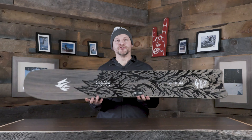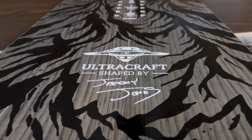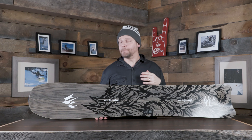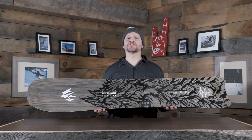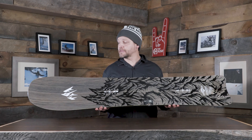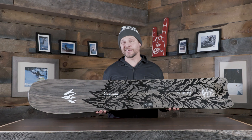First up we've got the Jones Ultra Craft. If you're familiar with Jones boards, you'll recognize the Hovercraft shape in this one. This is basically the Hovercraft but souped up with basalt stringers, their Ultra Core, and their 9900 base. So super fast, super snappy, super lively, and very lightweight — the next level for very aggressive riders.